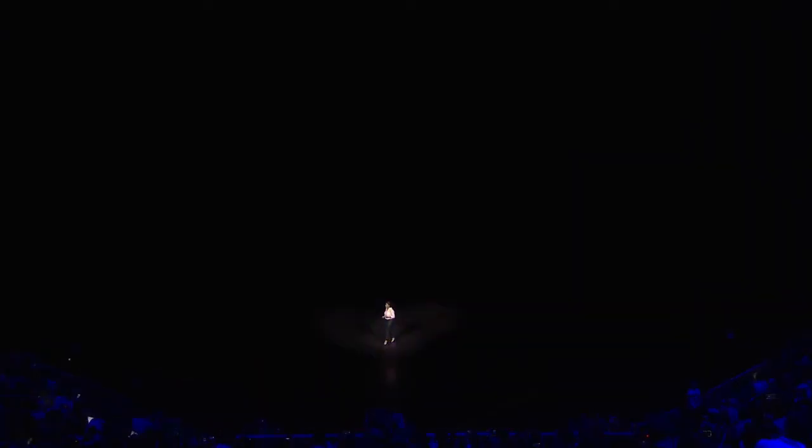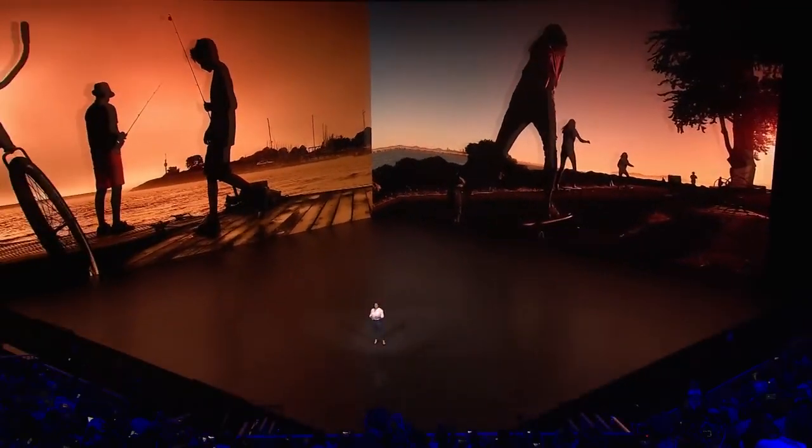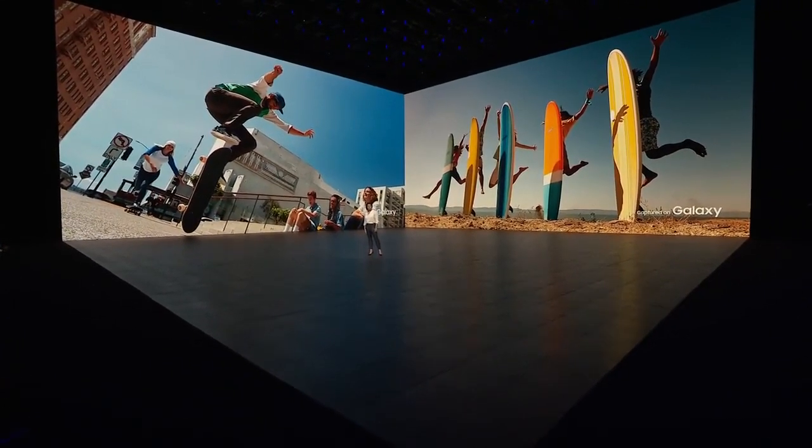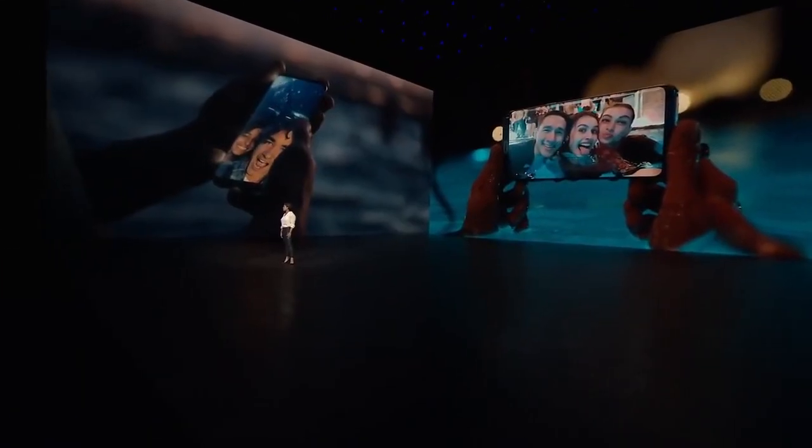That's why we introduced the Dual Pixel Sensor, so you can capture vivid photos and videos in low light. Quick launch, so you can access your camera at a moment's notice. We made our devices water-resistant.